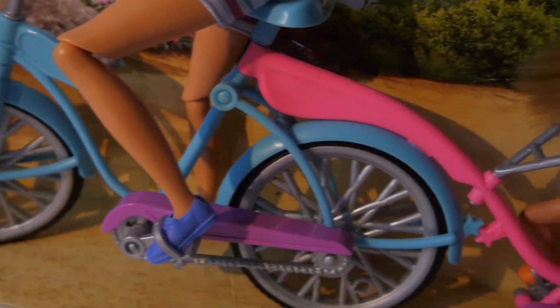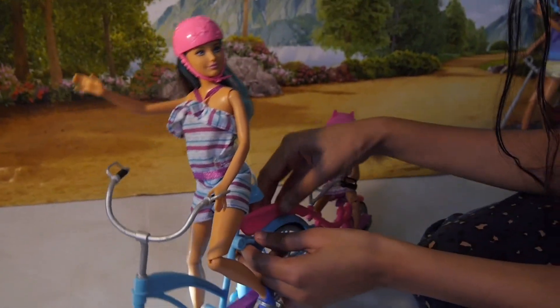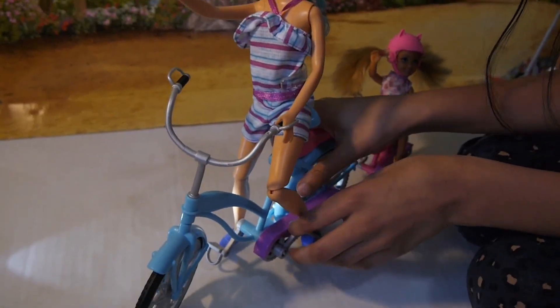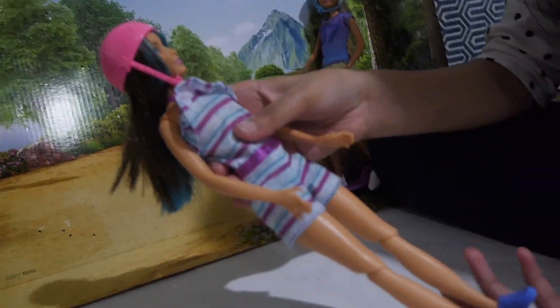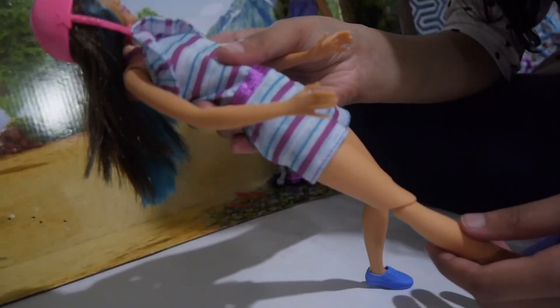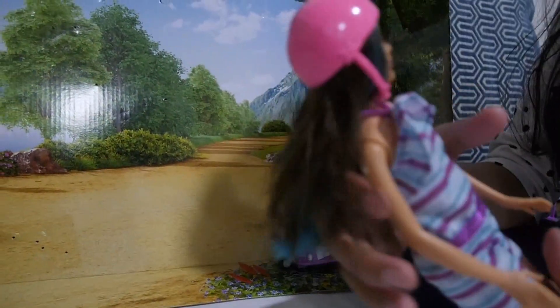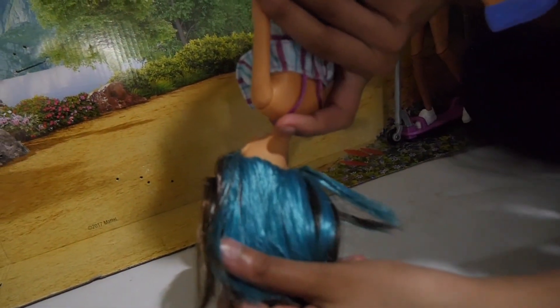Let's take a look at Skipper's and Chelsea's bike. You can actually take off this part but it's a little hard, so I'm not going to do that right now. Skipper's knees cannot secure like Barbie's — not sure why. She does have this cute purple jumpsuit on with a pink helmet. Inside the helmet it's an aquamarine color — it's so pretty — and on the outside it's plain brown, which still looks nice.